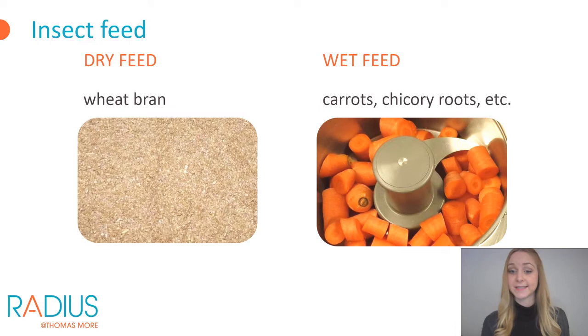Another required material is of course the insect feed. Mealworms are provided with dry feed and a wet feed as a source of moisture. Wheat bran is used as standard dry feed and carrots can be used as a moisture source, but other vegetables such as chicory roots or even fruit can also be used. The wet feed is best chopped to make it easier for the insects to process. If the mealworms cannot fully process the wet feed, this can cause unwanted fungal growth in the rearing crates. The beetles have the same eating habits as the mealworms and can therefore be fed with the same feed.